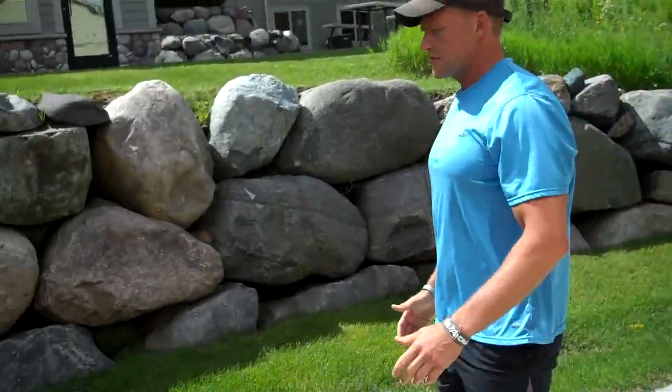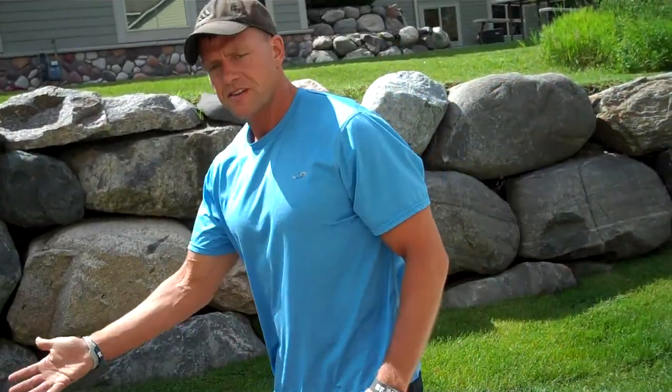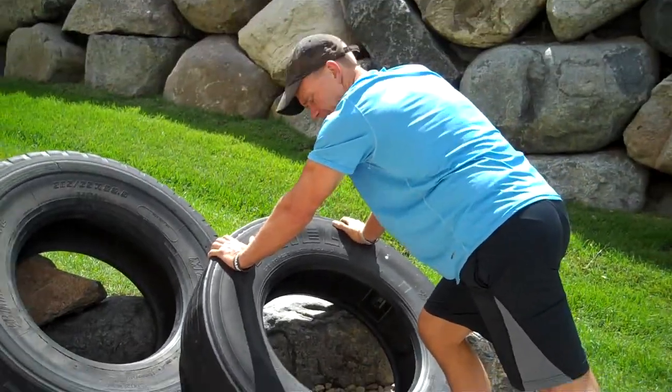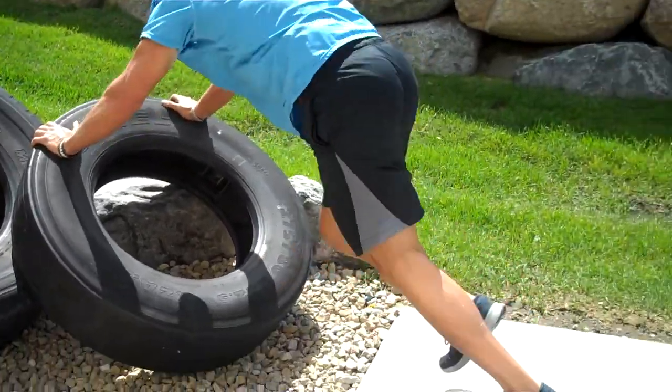Now if the mountain climbers are too hard on your wrists, what you can do is find a bench — I have a tire here, this isn't the best example — but you can go up on a bench or a picnic bench or something and do them up like that.